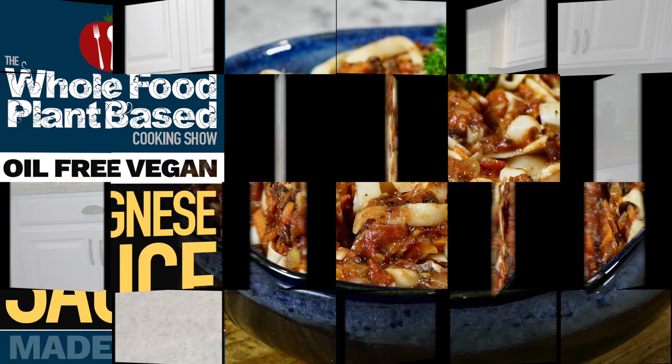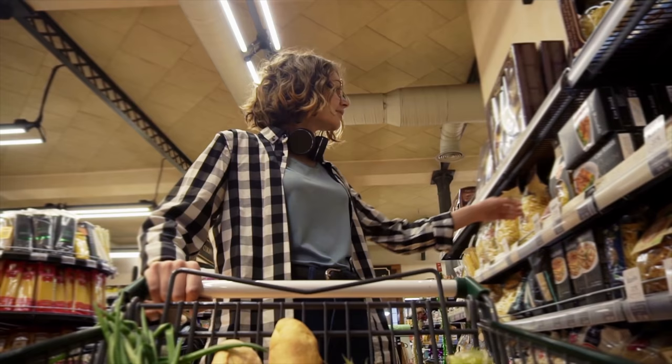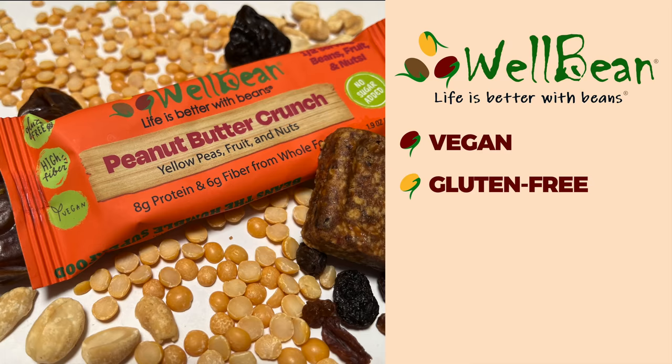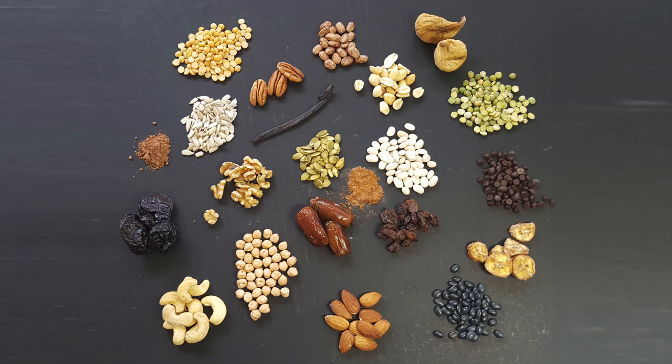Today's show is brought to you in part by WellBean. Beans are an essential part of a whole food plant-based diet and should feature prominently in our daily menu. We love finding new and convenient ways to get our servings in. WellBean is a tasty and wholesome way to get half a serving of beans in every bar. WellBean bars are vegan and gluten-free, with no preservatives and no added salt, sugar, or oil. Each bar is made only from an assortment of beans, fruits, nuts, and seeds.